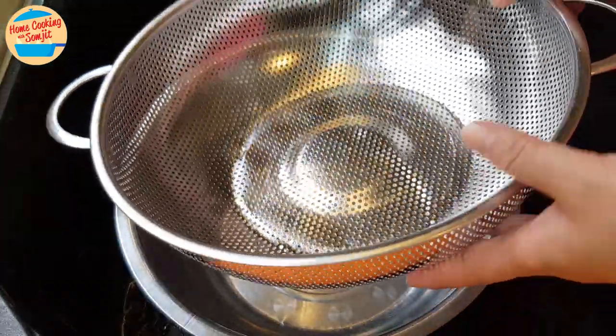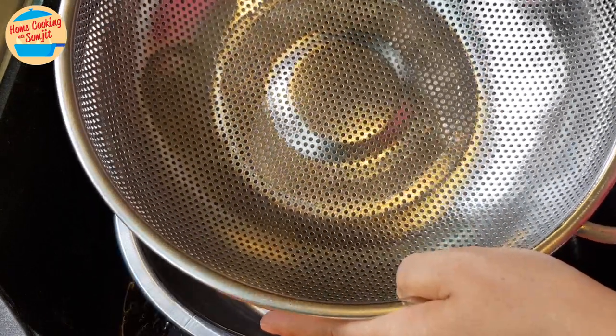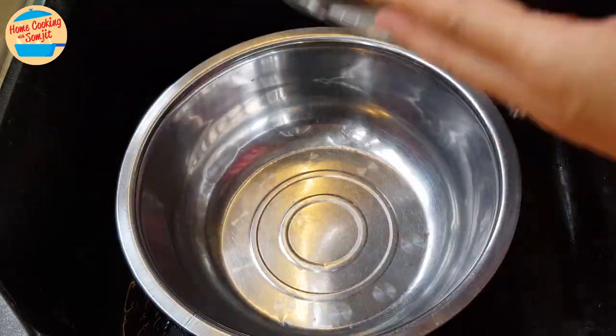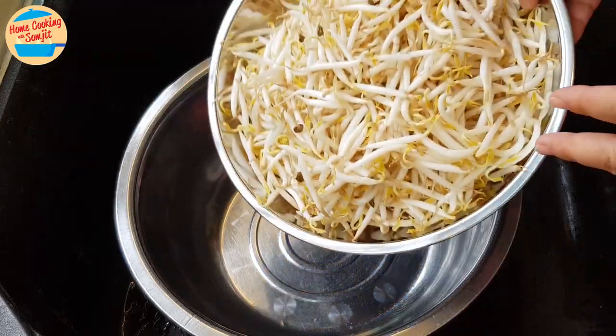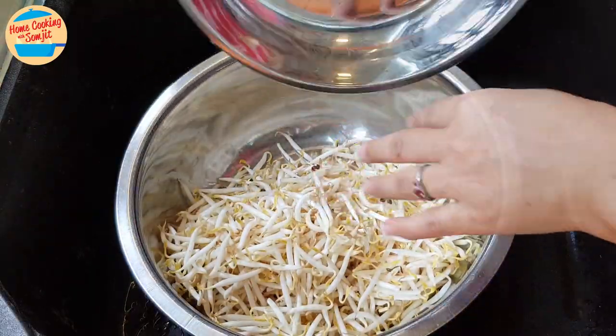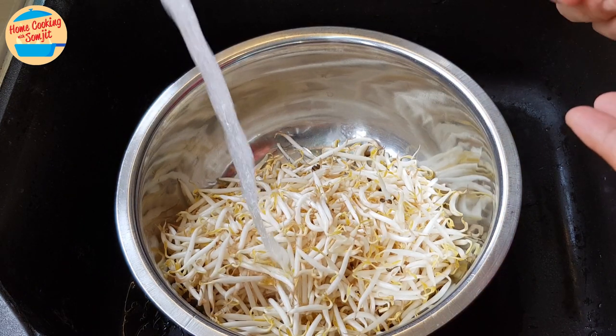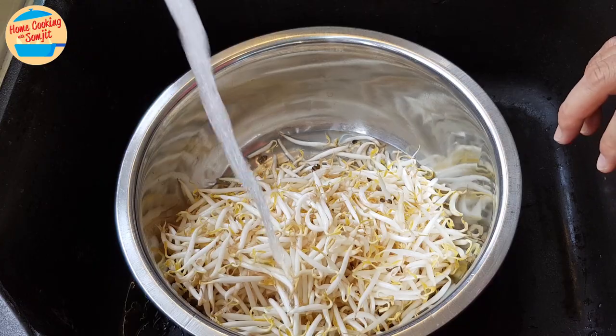We need a colander and 2 large basin bowls, one of which a colander can fit in, like this one. Put the bean sprouts in the basin. Turn on the water and allow the water to fill until the bean sprouts are floating. This is important.